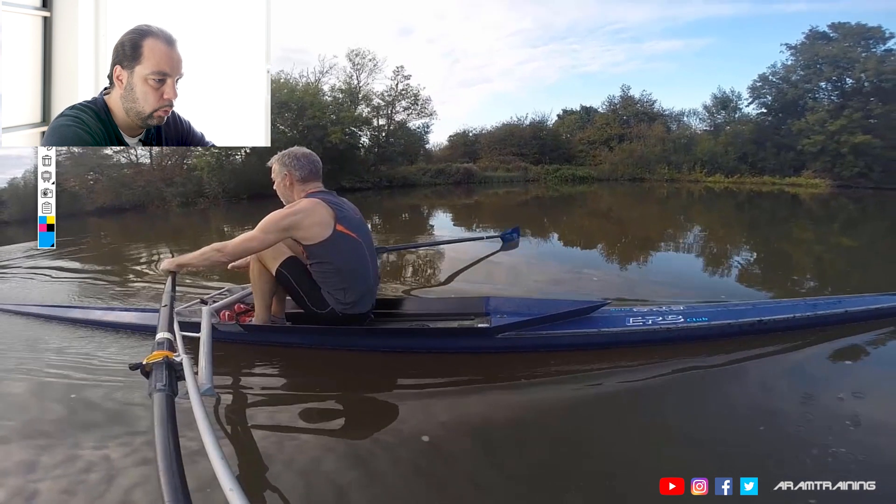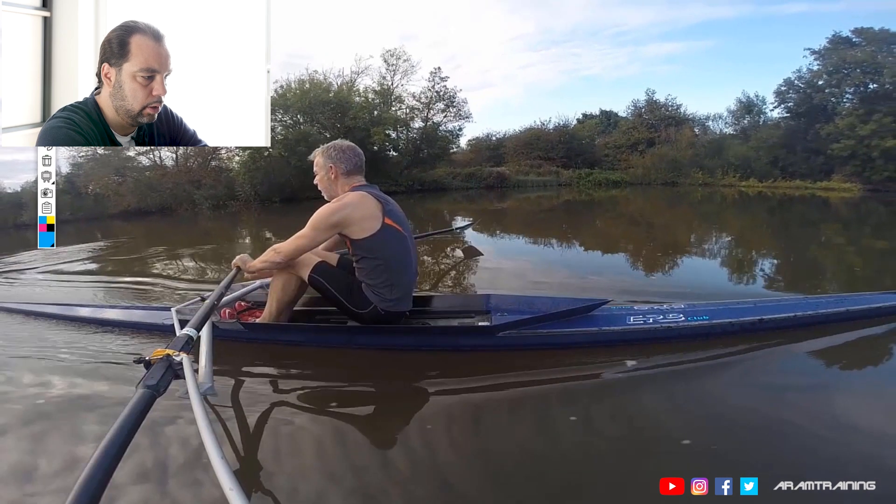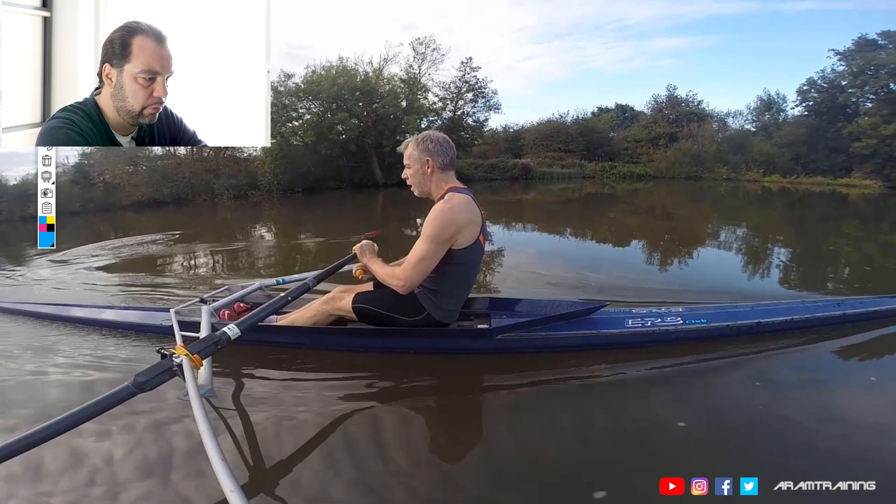And if we look at Planky on the way to the catch, because this is usually where everything starts. Let's rewind this a bit. Let's go forward. So first thing we see...